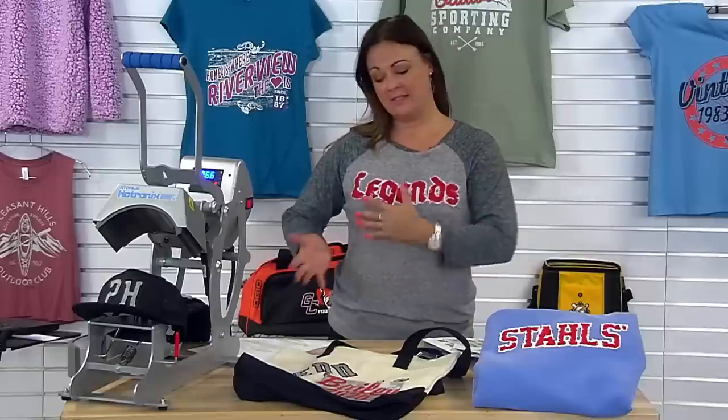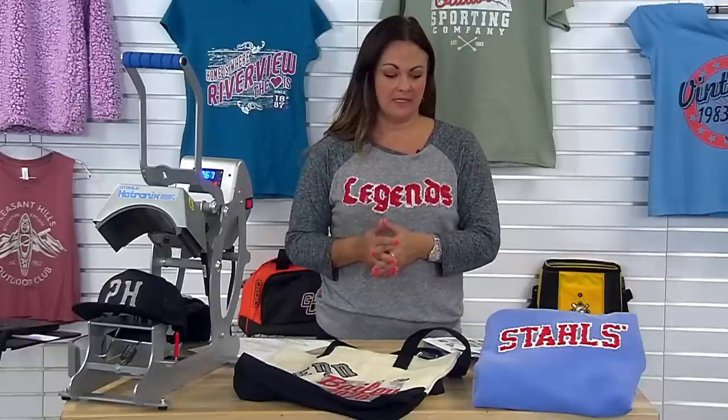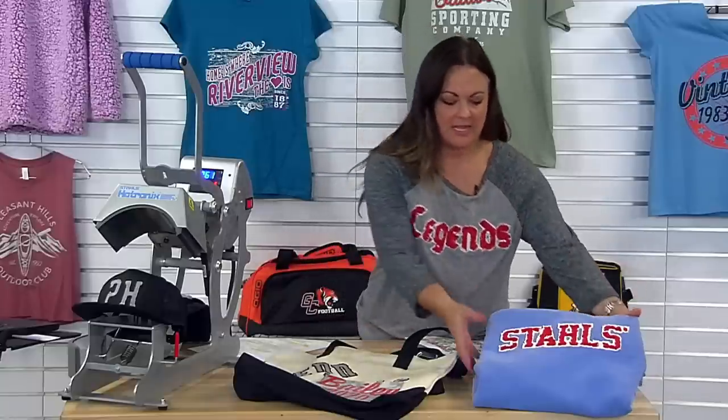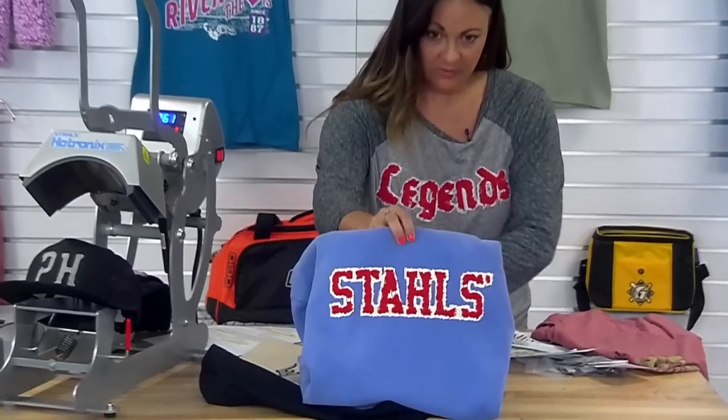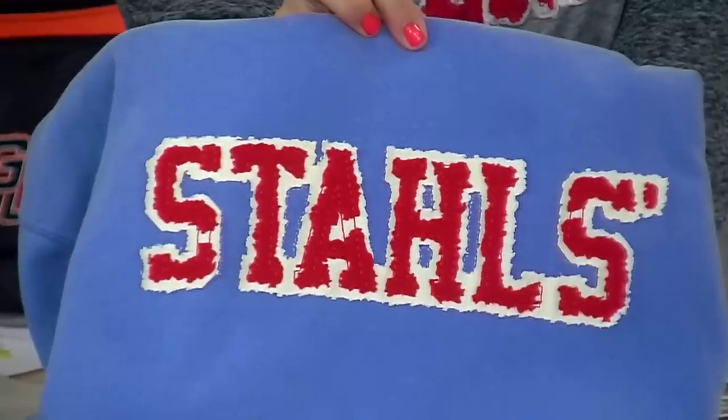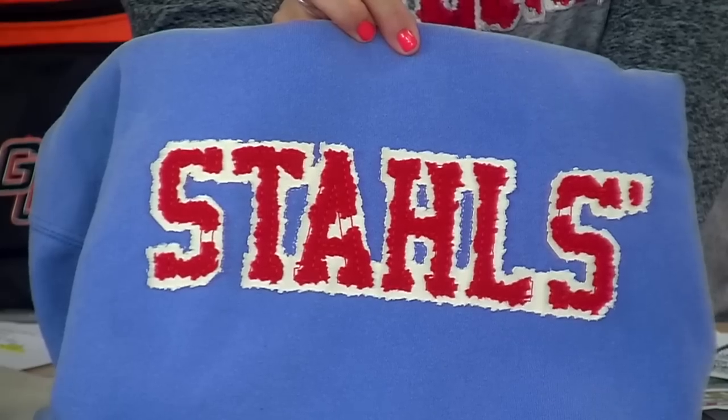Another product we offer is the kiss cut applique distressed. That one is for embroiderers — it's not just for heat press users — and it's an easy way to offer that distressed look. Sewing is required. You can get a split front, one-color or two-color option, and there are six different distressing levels. It comes in chino twill — this one features the background of natural chino twill and the acrylic felt foreground. Let's look at where that's available on the computer.